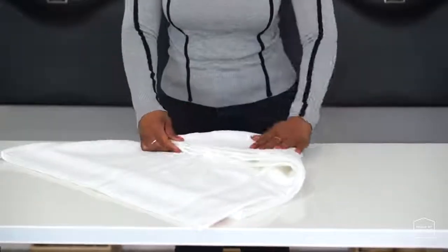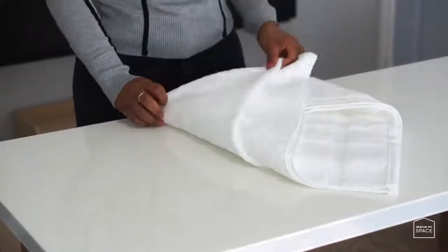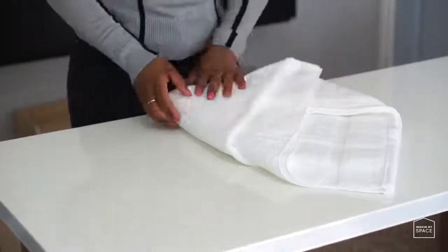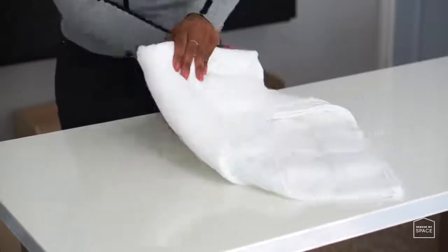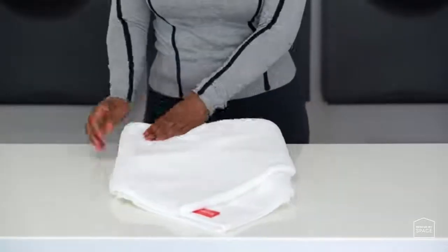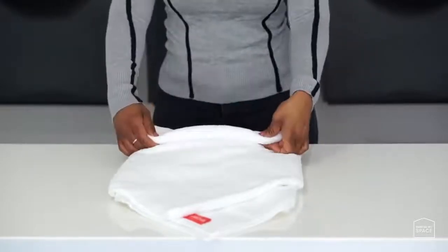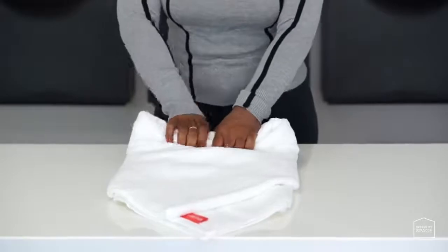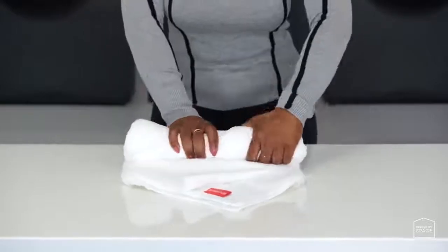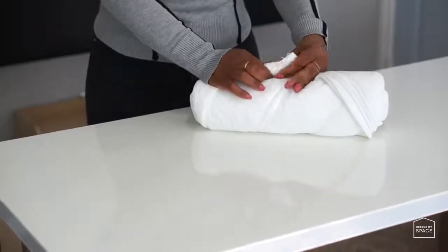Step 4: flip the towel over and fold the corners in thirds. Step 5: flip the towel over again, making sure most of the corners are facing down except the top towel corner. Step 6: tightly roll your towel up and tuck the exposed towel corner inside the towel. And that's it!